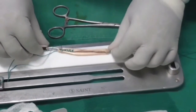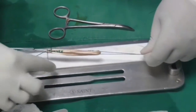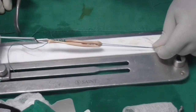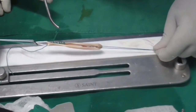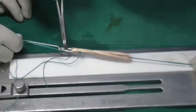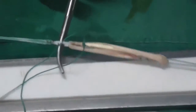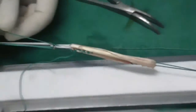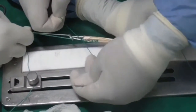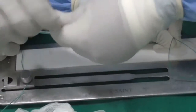Now a very important step is to fix the one end — the end towards the loop — to the loop. What we have to do is take both limbs of the ethibond suture and loop them into the loop of the endobutton, making two knots on one side. We have taken it through the loop of the endobutton and are making two knots.